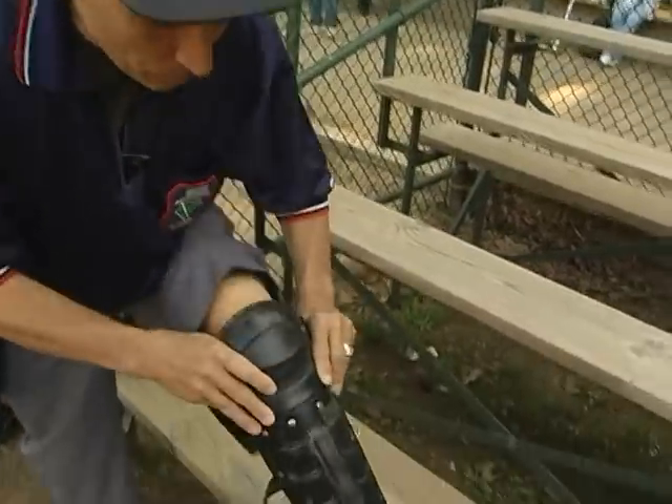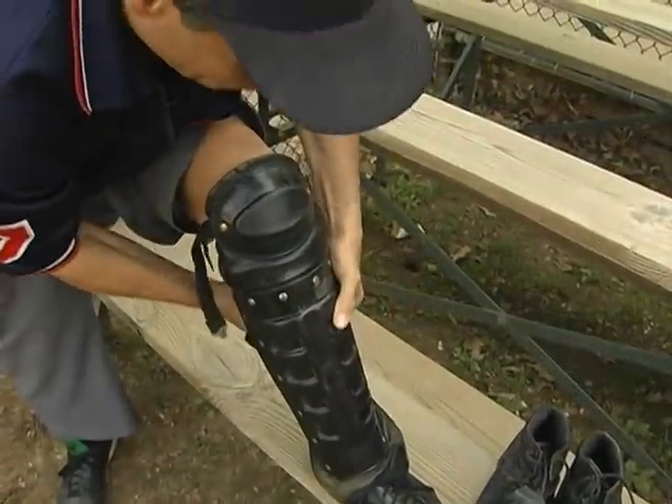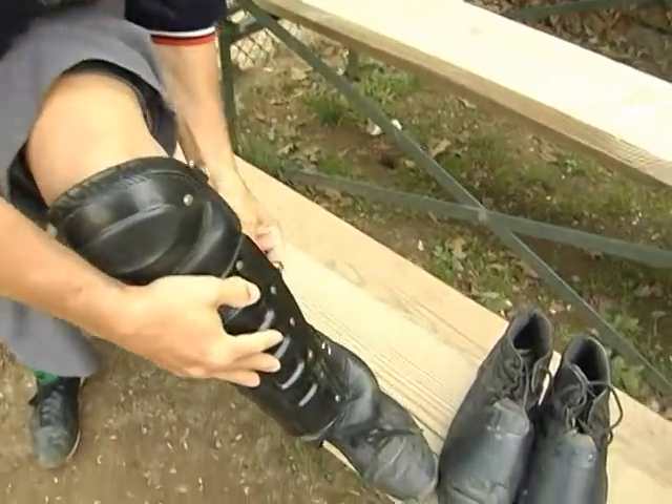In this clip, we're going to show you how to put the shin guards on. Now, it may sound a little dumb or a little silly, but it's very important. Put the shin guard on, make sure your ankles are covered, and then I like to cross mine because it makes them a little tighter.